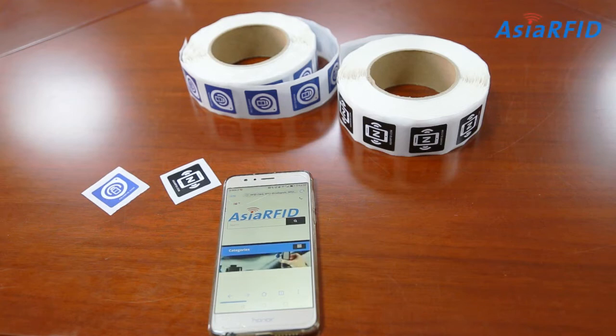Hi everybody, today we are going to share how to copy, erase and lock NFC tags by cell phone. Firstly, let's see how to copy NFC tags.